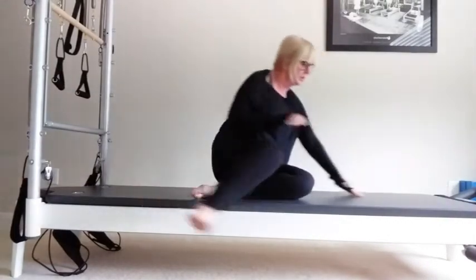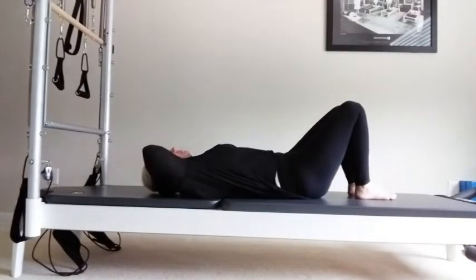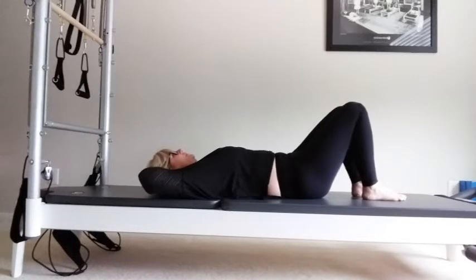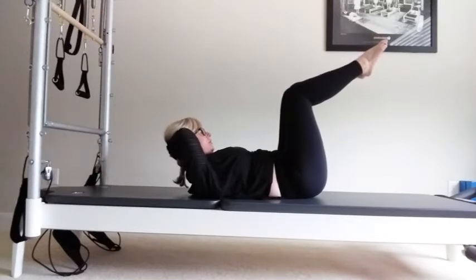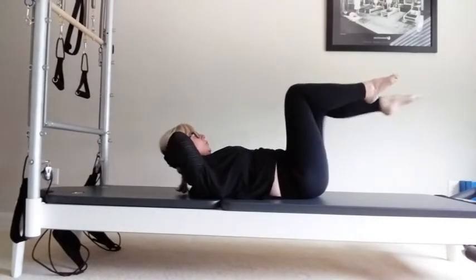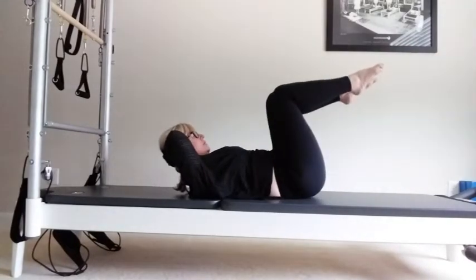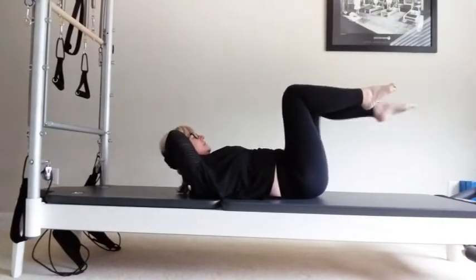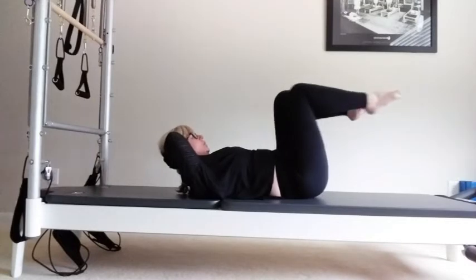Coming into abs series now. Put your hands behind your head to support your head. We'll do it at a little bit quicker pace. If you need to use imprint, rock your hips slightly to the ribs. Bring your legs to tabletop. Coming up into flexion — space for a peach under your chin. You're going to reach one leg out and back. Try and keep your back ribs down, your sacrum down. Four more, three, two, and one.